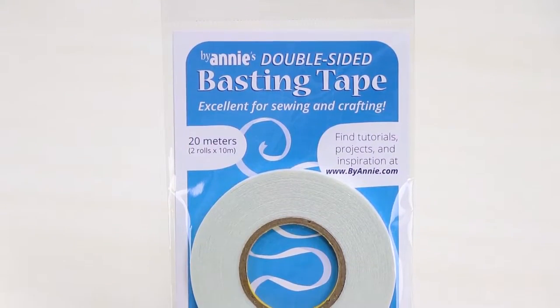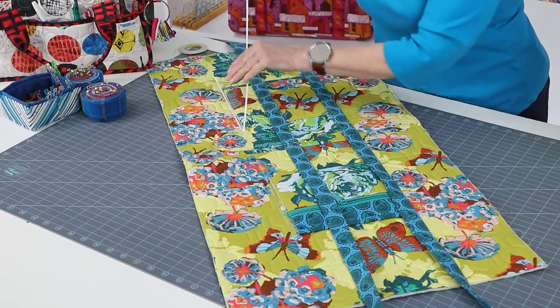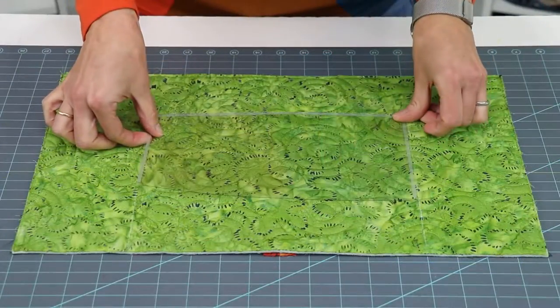Hi, I'm Annie of ByAnnie.com and Patterns by Annie. I am so excited to tell you about ByAnnie's double-sided basting tape. When a pin or wonder clip just doesn't work for holding layers together, we often turn to basting tape.